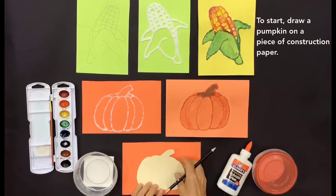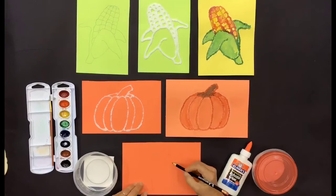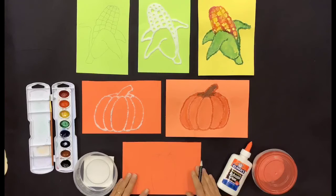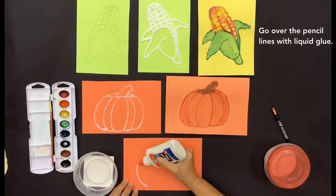To start, draw a pumpkin on a piece of construction paper. Go over the pencil lines with liquid glue.